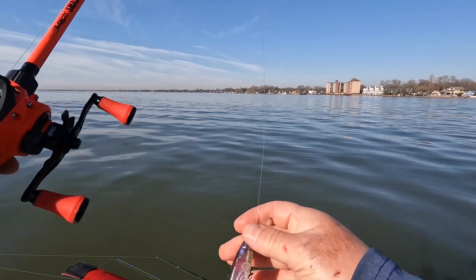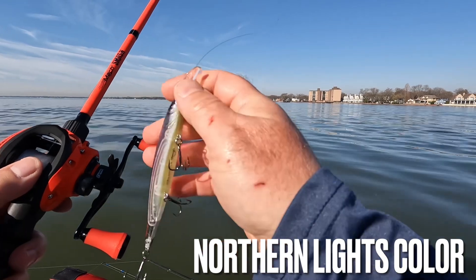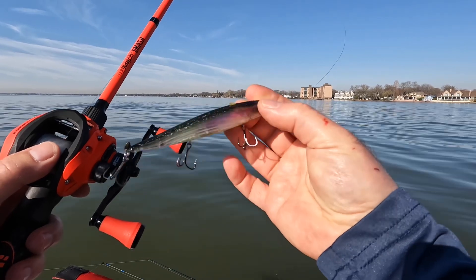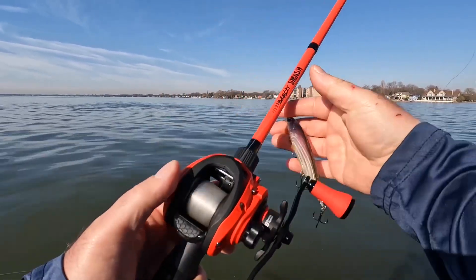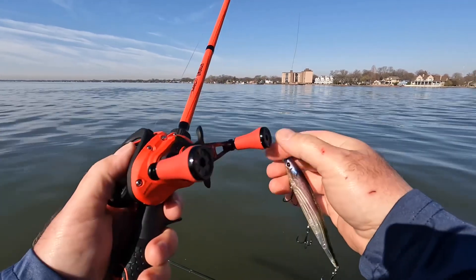That was on the lure that I have a love-hate relationship with, and that's the Berkley Stunna. As you can see by my hand, I really don't care for treble hooks too much, and these treble hooks seem to be holding up okay, but I lost two good fish so far. That was the first one I actually landed in the net, and Rich got it for me in the boat. That is on the Lou's Mock Smash Combo, using 12-pound Seaguar Invisix.